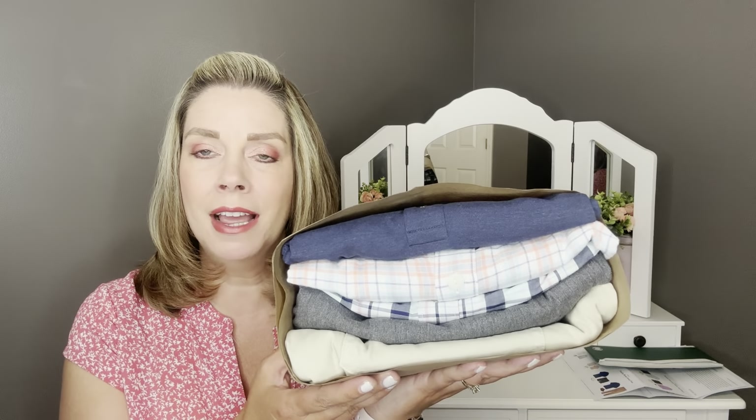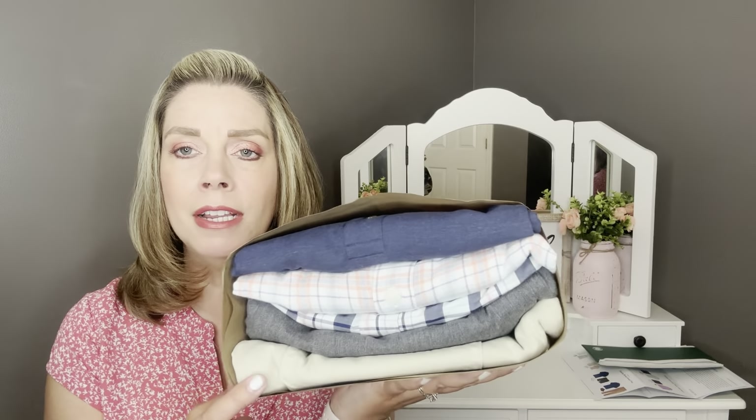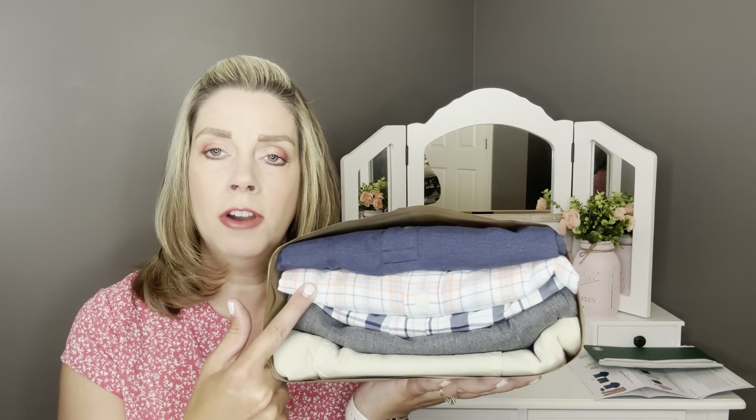My husband has had Melissa as his stylist for quite a while now. Here's what his bundle looks like. For my husband, he really likes to wear shorts and then dress shirts and polos in the summertime, so I think this is going to be perfect for him.